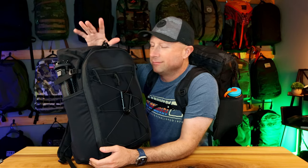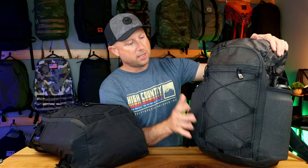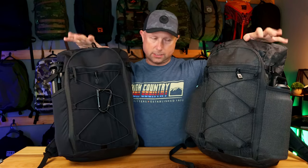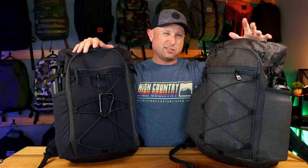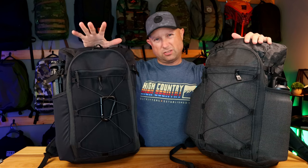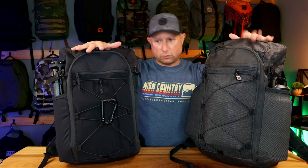Today we got a twofer — it's not really a twofer, it's the same bag but two different versions. We have the VX V50 of the ULA Dragonfly and we have the Ultra — this is the Ultra 400TX version. Side by side, this is what they look like. A little different color variation — this one is Ultra but you get kind of a grayish color because of the way it's built. This one is just more black in the VX50.